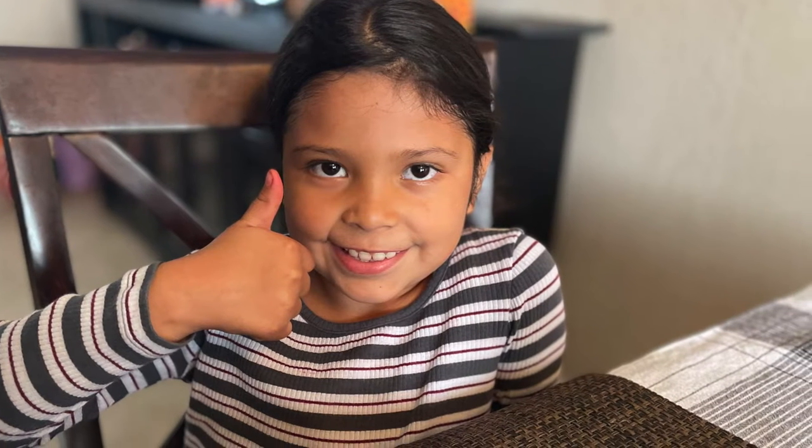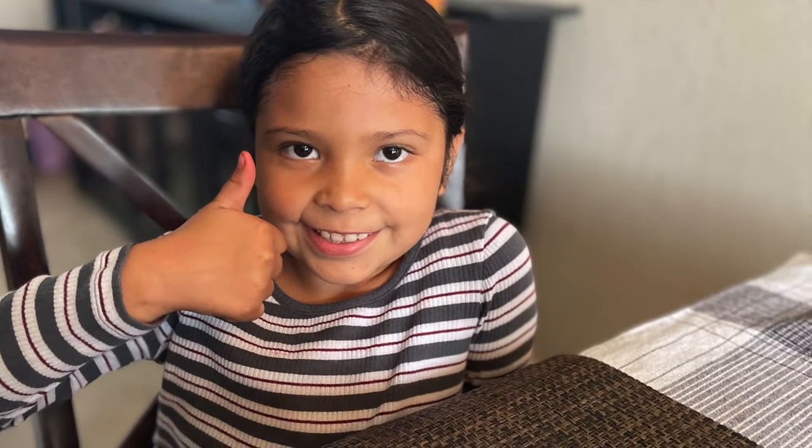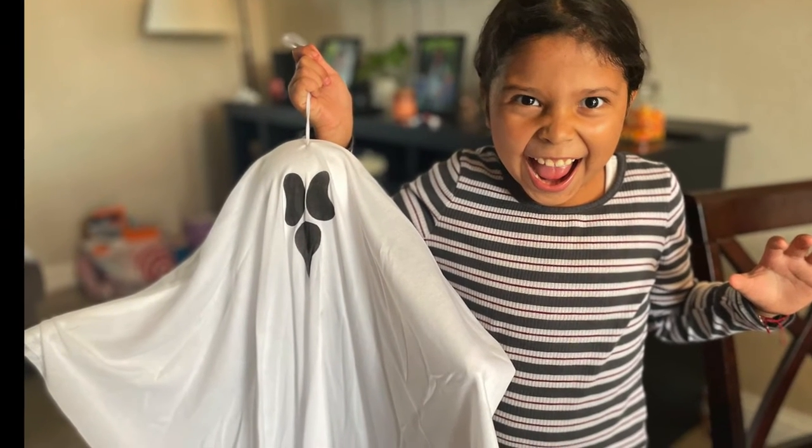Hi, my name is Alyssa. I am seven years old. That means I'm pretty mature. Scent-a-tower wing time!